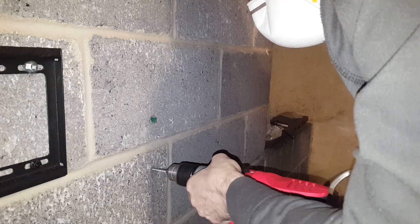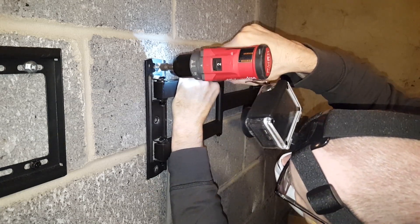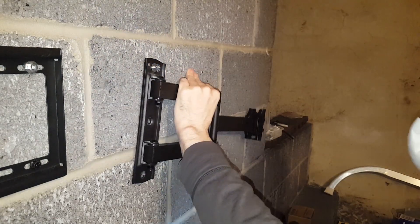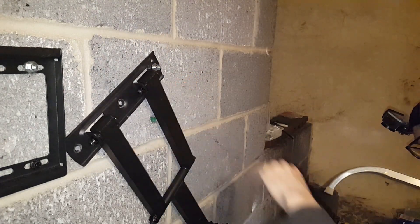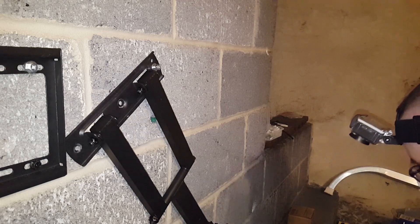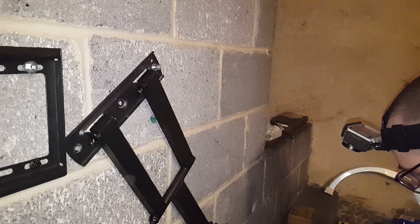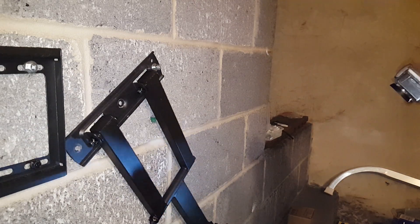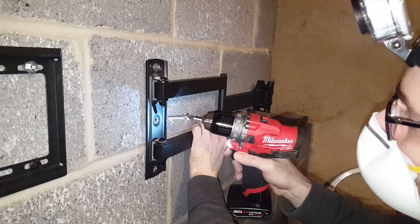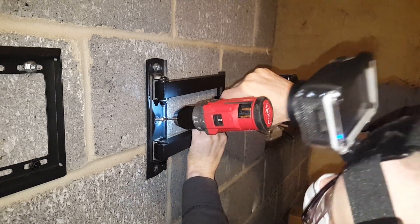Mounting a TV in concrete is easy if you know which tools to use, how to drill in concrete, which masonry bits to use, and which anchors to use for a strong mount that could hold over 100 pounds and TVs over 70 inches. The goal is to mount two TVs on concrete block today. I use several different drills just to demonstrate — two of them are actually hammer drills, one is a cordless hammer drill, and one is a regular drill using masonry bits with the hammer function, which makes it much quicker.